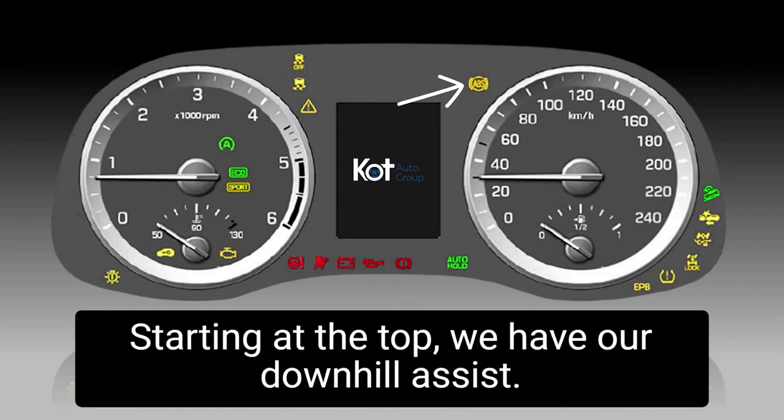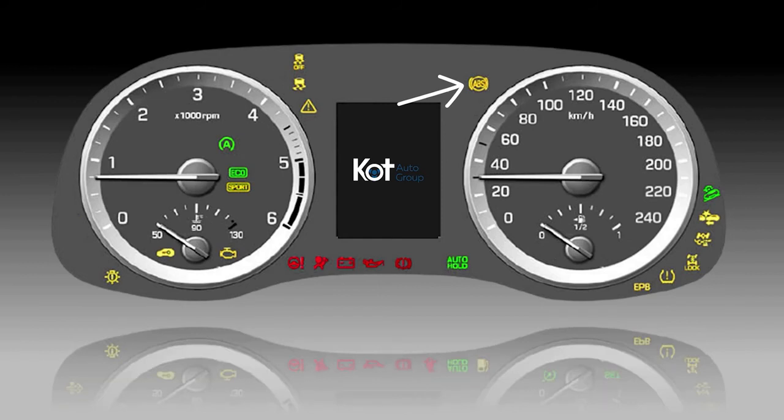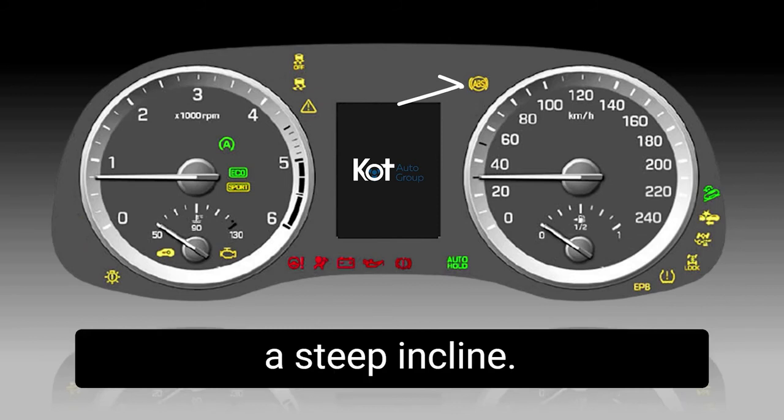Over to the far right, starting at the top, we have our downhill assist. Downhill assist works at 40 kilometers an hour and below, applying the brakes for the driver when descending down a steep incline.